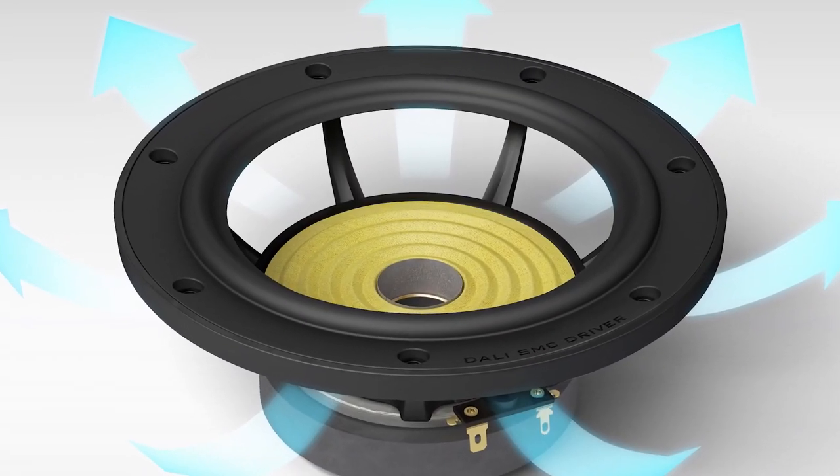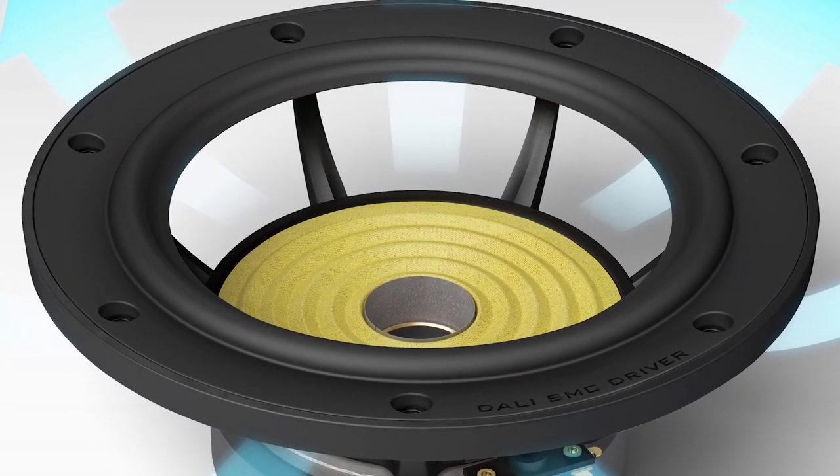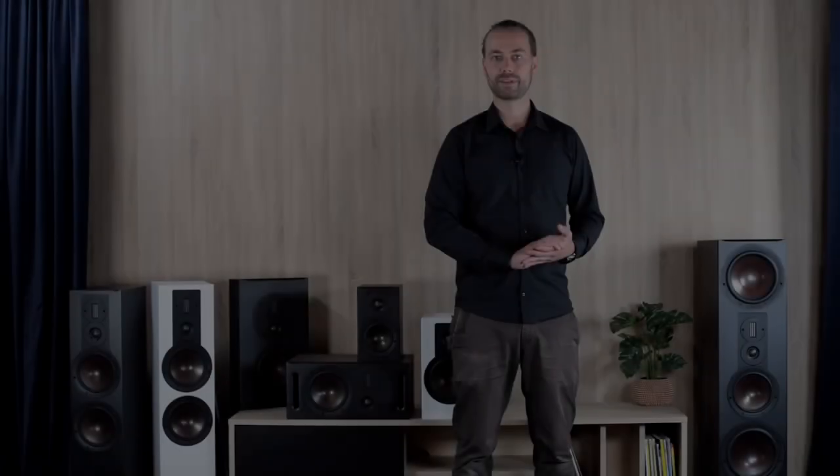We think this is a huge upgrade visually compared to the old model. As a more hidden feature, the die-cast aluminium chassis for the bass drivers inside the cabinet is now painted matte black to fit the aesthetics as well — a minor detail that most people won't see, but a nice detail nonetheless. More important for the bass driver chassis is of course the extremely high rigidity and low resonance, along with minimal influence on the internal magnet system.